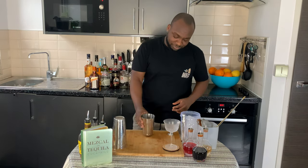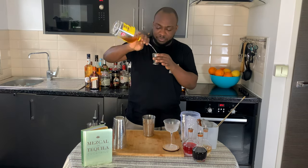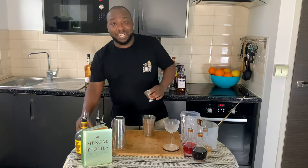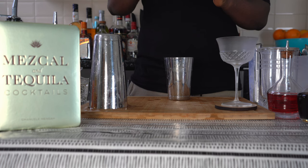We're gonna start with 50 ml of whiskey. We're gonna add 20 ml of pinkberry fruit juice, and 15 ml of honey syrup. There we go.